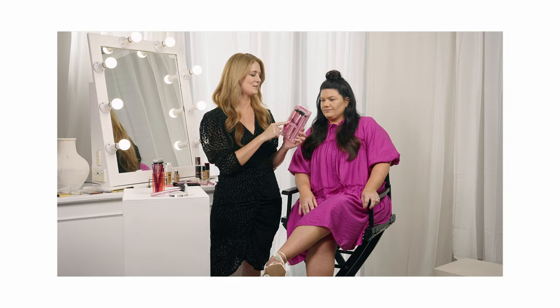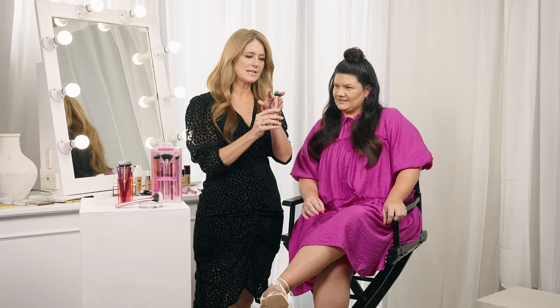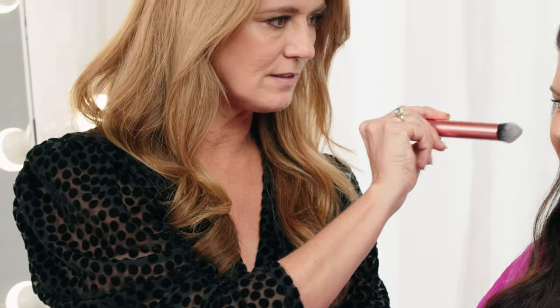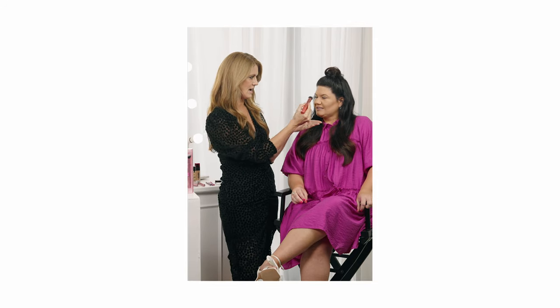This little guy here is a multi-use brush — you see it's kind of got that point. So you can use it for contour, you can use it for foundation, you can use it for cream blush, you can use it under the eye for concealer. It's multi-multi-use. So let's do contour with it.